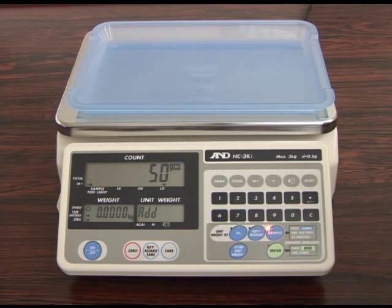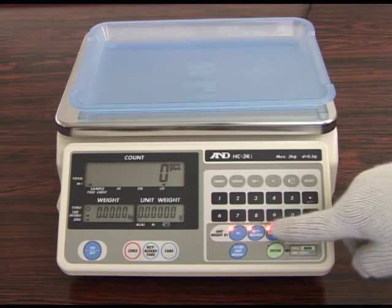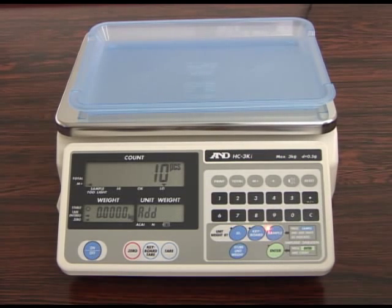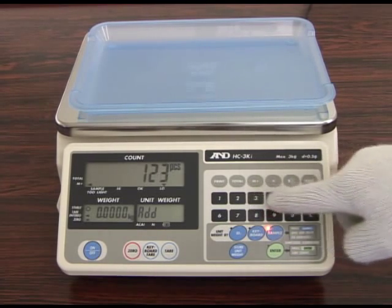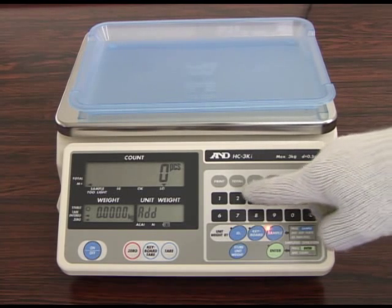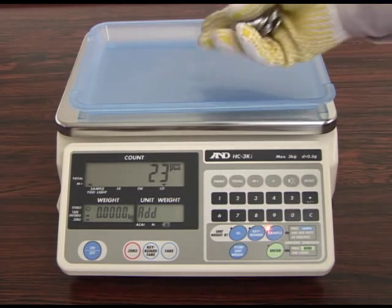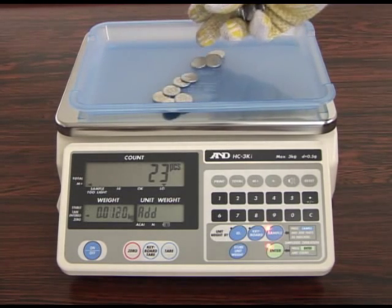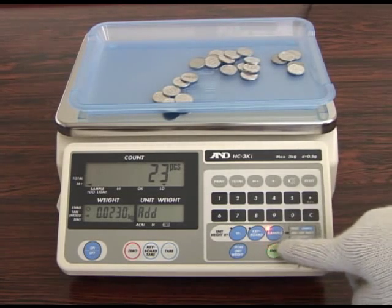Select 10, 5, 25, 50, or 100 pieces. You can also key in the number of samples to be placed on the weighing pan. By pressing the clear key, you can cancel the numbers you previously set and key in any new numbers. Place the selected number of sample pieces on the weighing pan and press enter to register the unit weight data.